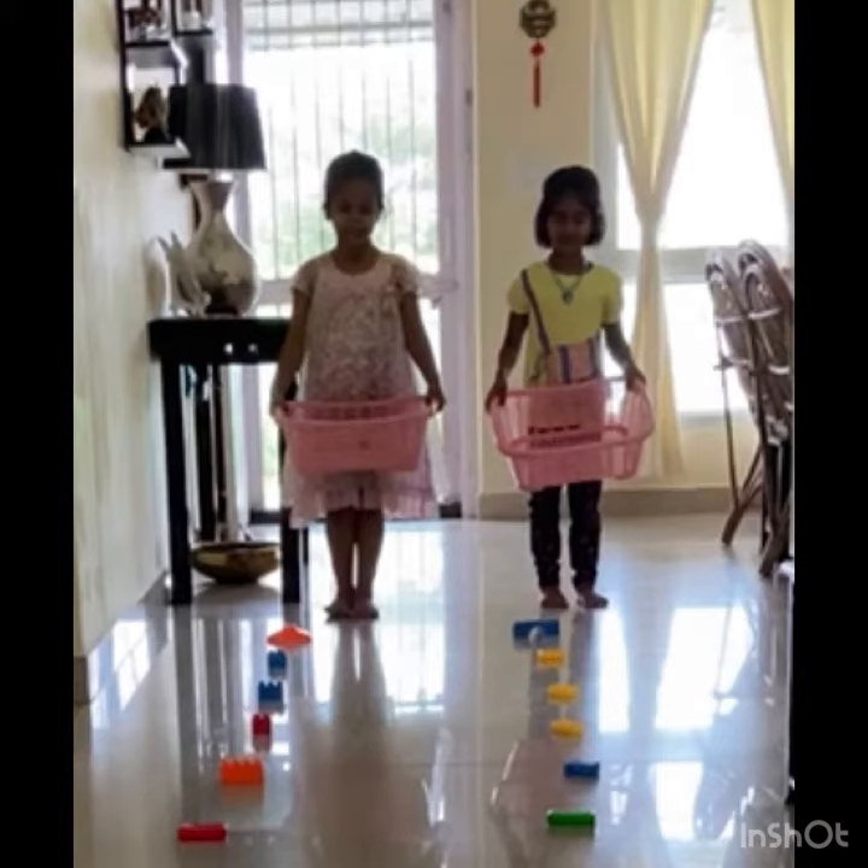Let's see what we require for this next activity. You need a basket and some toys. You can lay out the toys in front of you, and then one by one you have to collect all the toys.